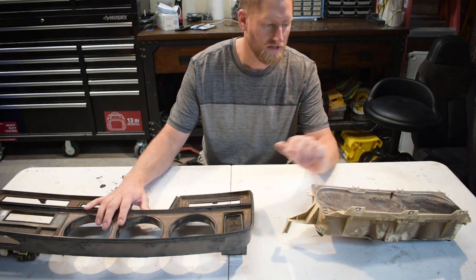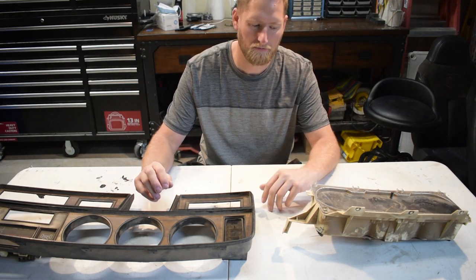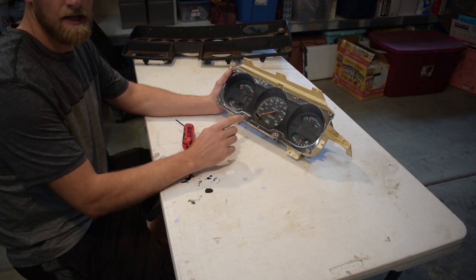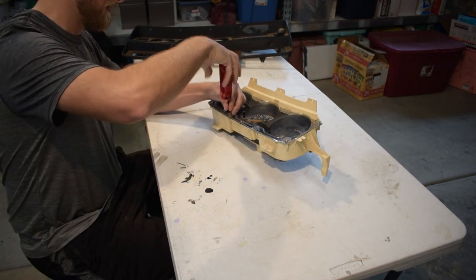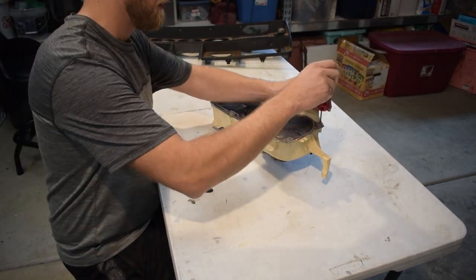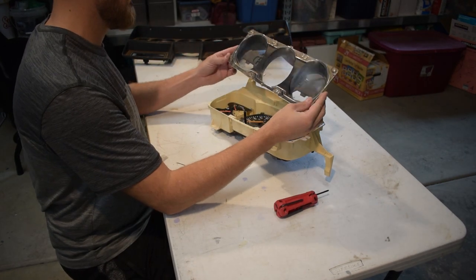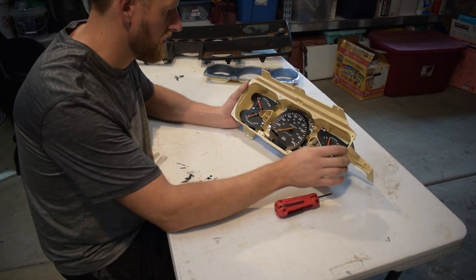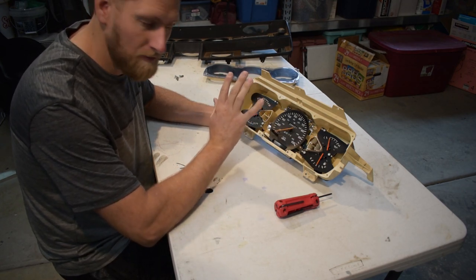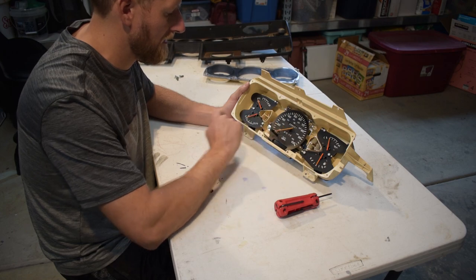Once you have the bezel out, you can remove the cluster. The cluster is held on by six screws — one, two, three, four, five, and six. Take all six screws out and gently lift it out. Make sure the tabs clear and be very careful because this is old plastic, so it's pretty brittle. There will be two plugs connected to the back that you have to unplug. Now we have to take the cover off the gauges — there are eight torx screws, they are T20 torx.